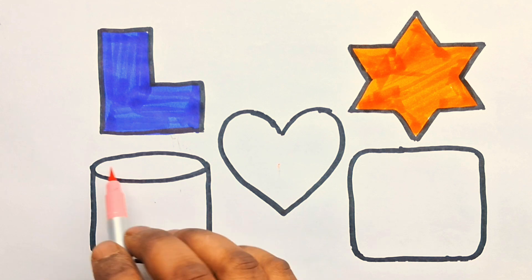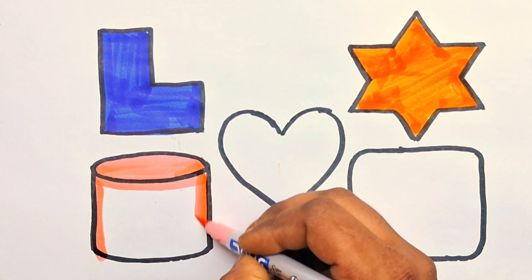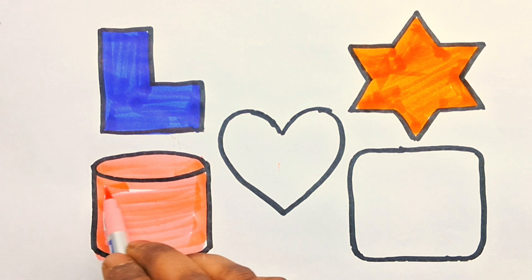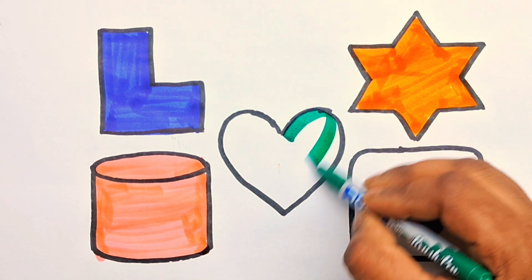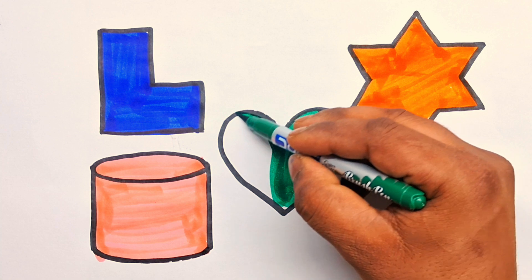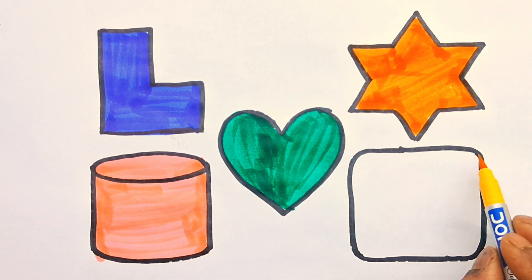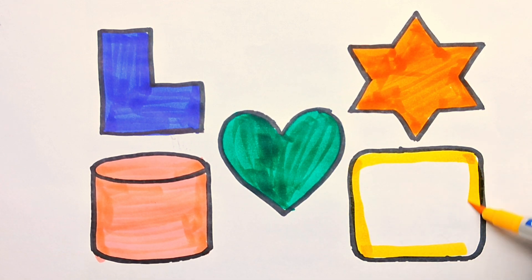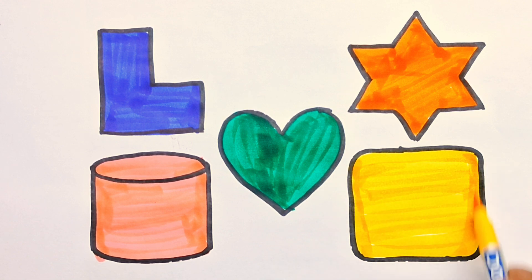Light pink color. Color, slant curve. Slant curve. Green color. Green color. Green color, heart. Yellow color. Round the square. Round the square.